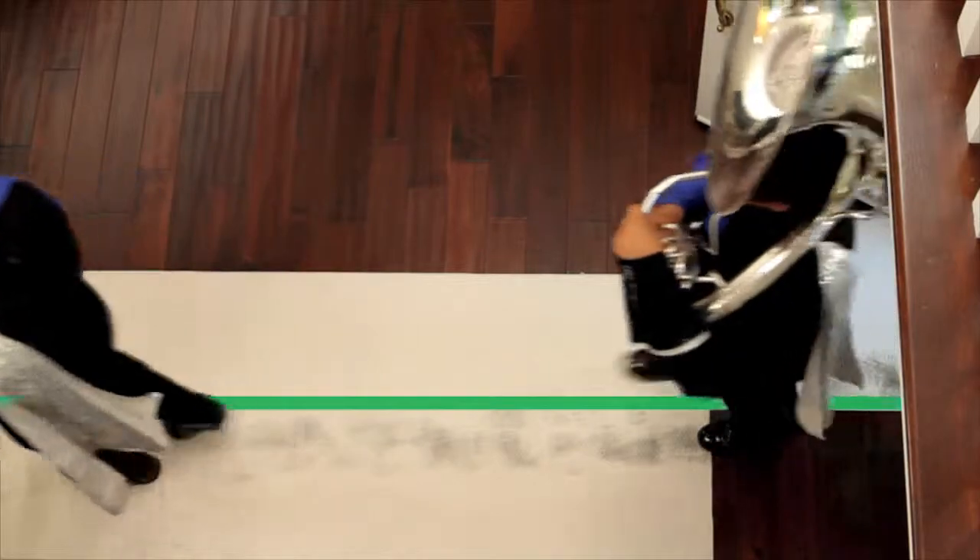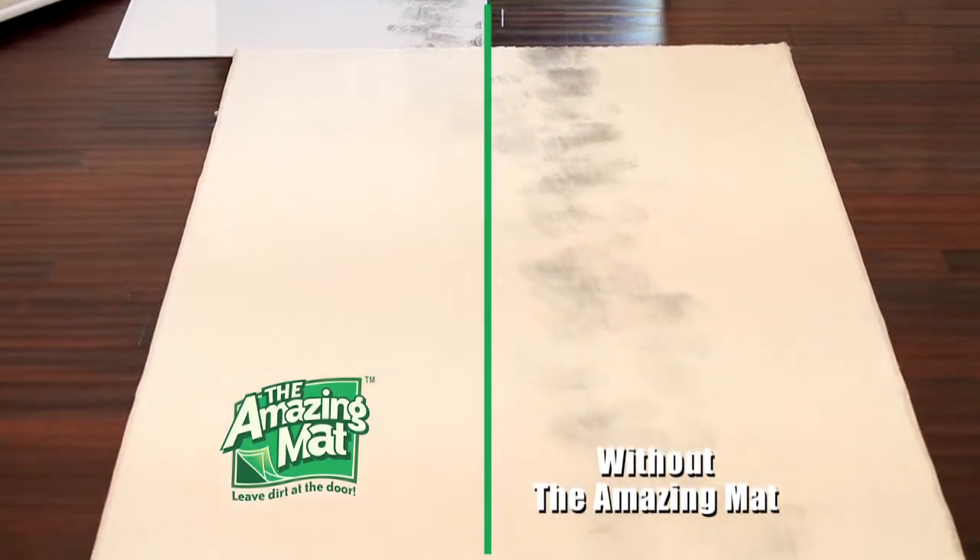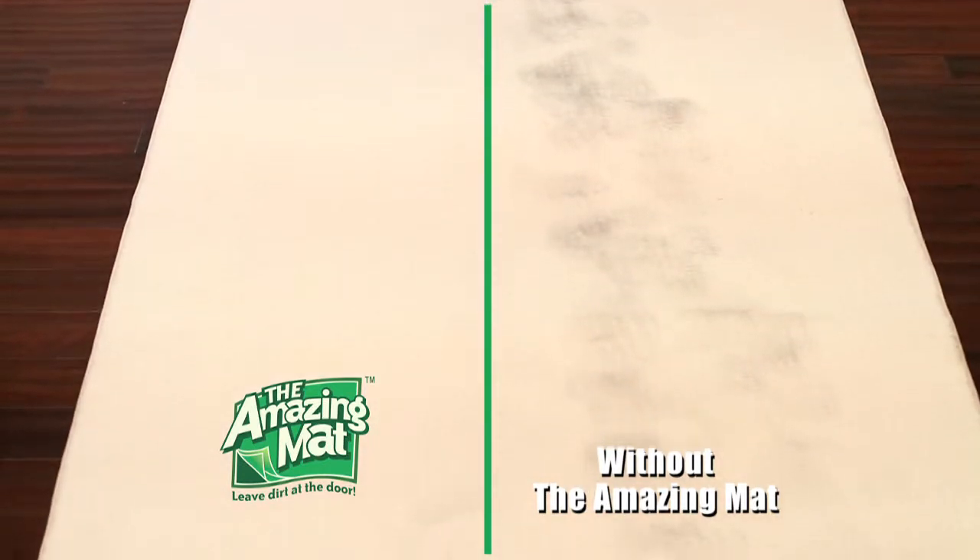Watch as this marching band only steps on the Amazing Mat with their right foot. Look how dirty the other side is and how the side with the Amazing Mat stayed clean.